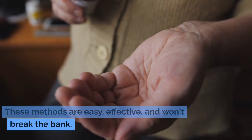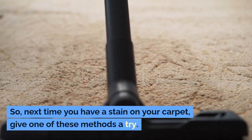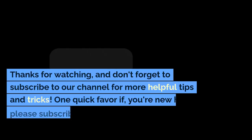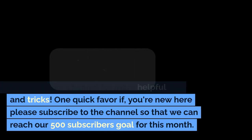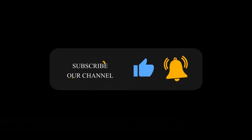These methods are easy, effective, and won't break the bank. So next time you have a stain on your carpet, give one of these methods a try. Thanks for watching and don't forget to subscribe to our channel for more helpful tips and tricks. If you're new here, please subscribe so we can reach our 500 subscribers goal for this month — thanks!